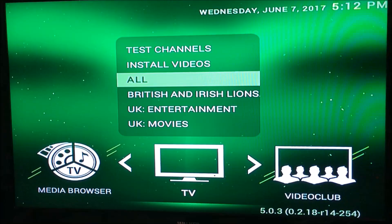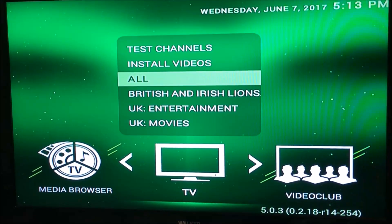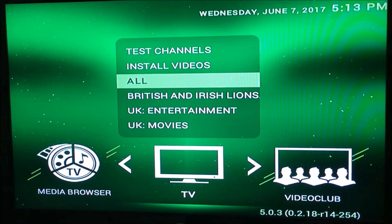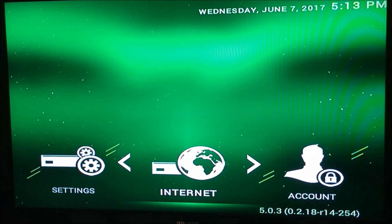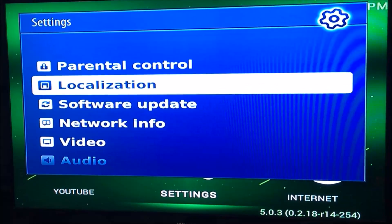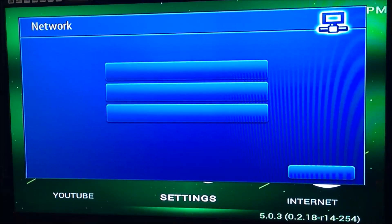First of all, connect your USB Wi-Fi stick into the front or the rear of the MAG box, whichever you prefer. Then go into your Settings, go down to Network — not Network Info, down to Network.